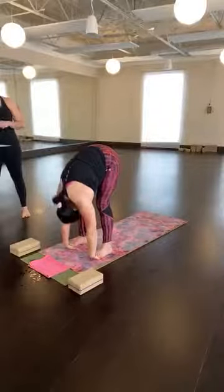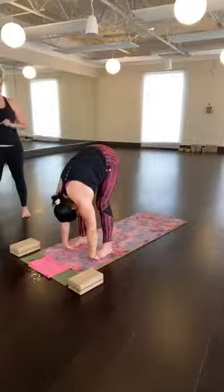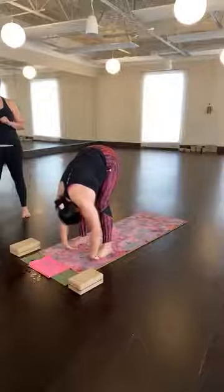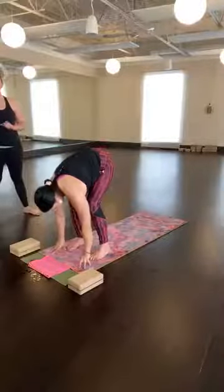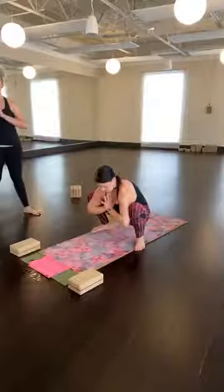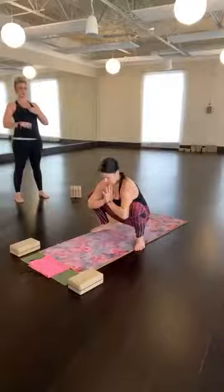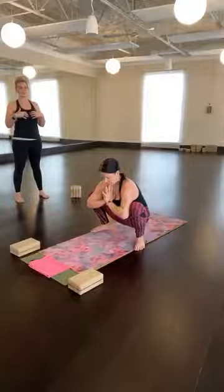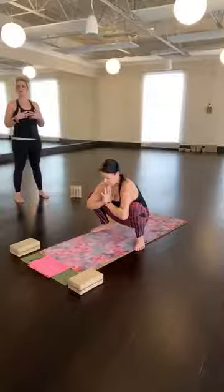Feet hips distance, standing on your palms. Inhale, lengthen. Exhale, fold. Soften your knees, rock weight forward. Give your wrists some relief. Elbows can wing away. Release the hands, feet come wide, toes turn out — yogi squat. Sit low, palms press at heart, elbows into knees. Knees squeeze back, get tall. Widen your collarbones. You can even close your eyes and go in for a moment — just check in, feel what you feel, see what you see.